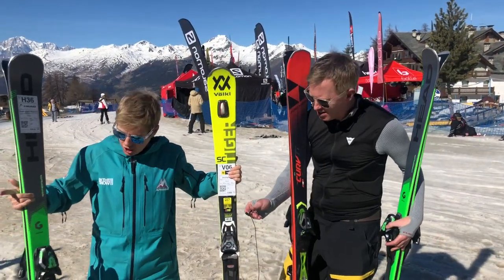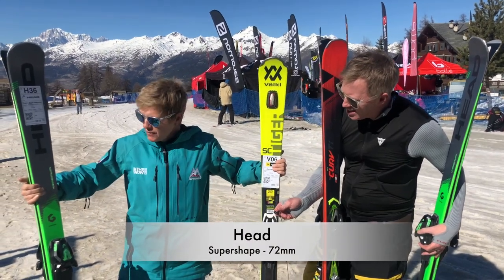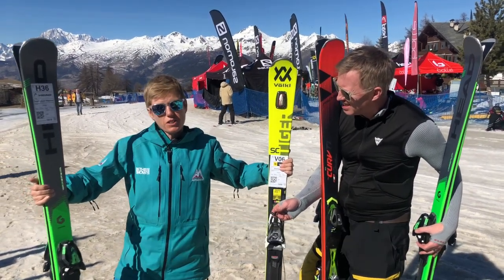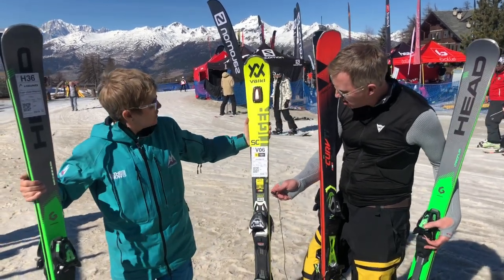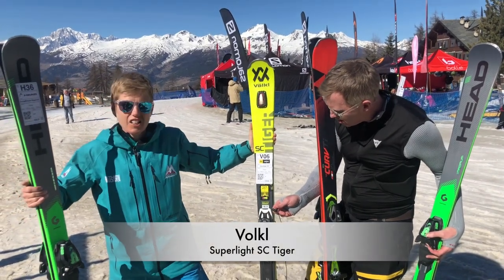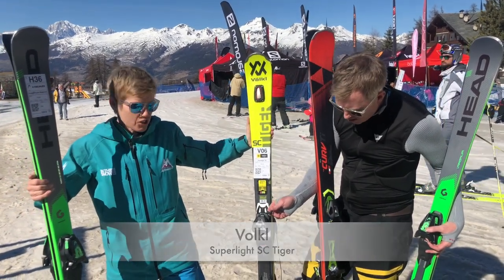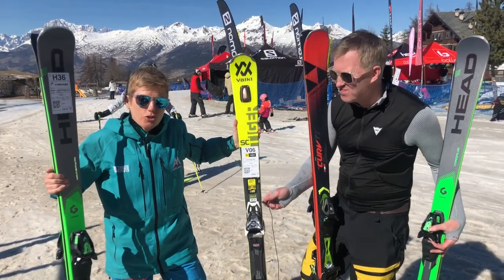Other skis you might want to consider are the Head Super Shape — it's a classic. Even if you don't come from a racing background, you'll probably develop onto this ski and really love it at Level 2 as well. We've also got the Volkl Super Light — looks great, stiff enough to really get into carving those turns. Try them out and if you're not sure, check the reviews.